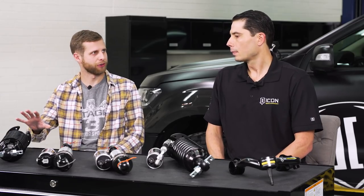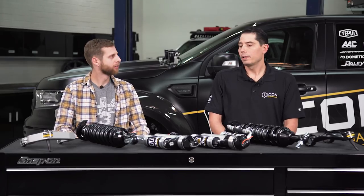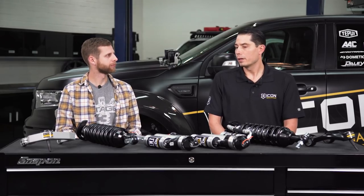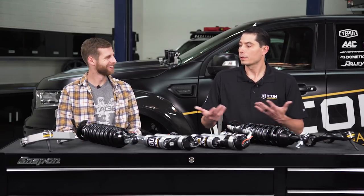Stage 1 is a good shock all around, just not the high-end performance capability you get with the 2.5-inch line. It's a little more entry level for a guy who just wants a bit of extra lift and something beefier with good ride quality. But if you go out and want to beat on it in the dirt, you can find its limitations without trying terribly hard — that's where the upper stages really come into play.